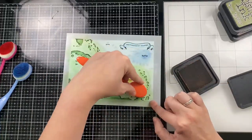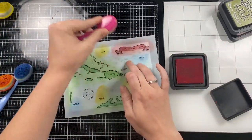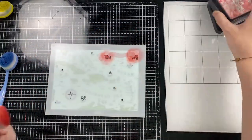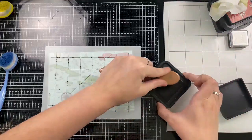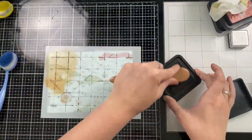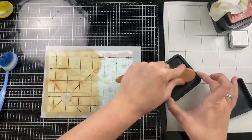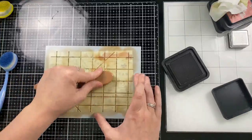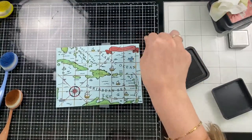I'll go over all the stenciled elements with the same inks I used on the craft card. The land is Peeled Paint, the whales are Chipped Sapphire, the banner is Festive Berries and Fired Brick on the boats. For the second layer I'm going to do Fired Brick on the banner, white pigment ink for the sails, and Chipped Sapphire for the second layer of the compass. For the third stencil I'm using Vintage Photo distress ink to create the longitude and latitude lines — that's what really makes this look like a vintage atlas-style design.